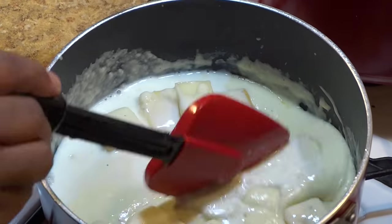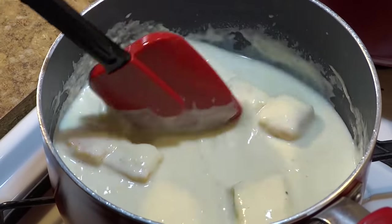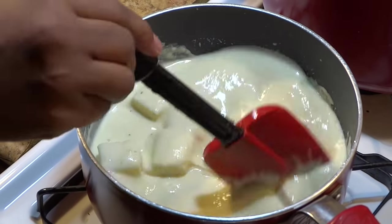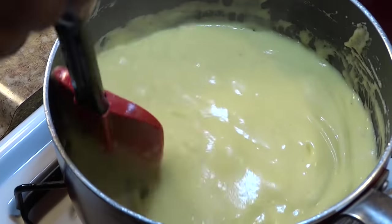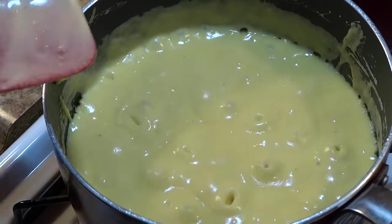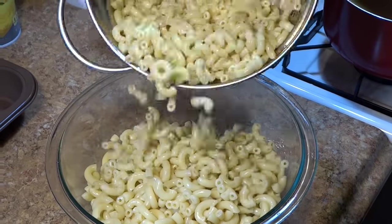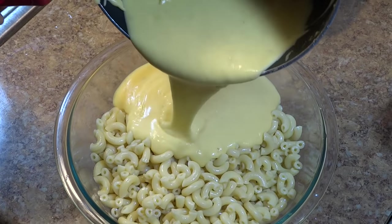The sauce was becoming a little too thick, so I decided to add about one third cup of whole milk to loosen up the sauce a bit. If the sauce consistency is to your liking, you can always skip this part. Now that everything is melted and well combined, I'm going to turn off the stovetop. We should now be preheating our oven to 425 degrees Fahrenheit. Taking the elbow macaroni, place it into a large bowl and pour the cheese sauce on top, combining really well.